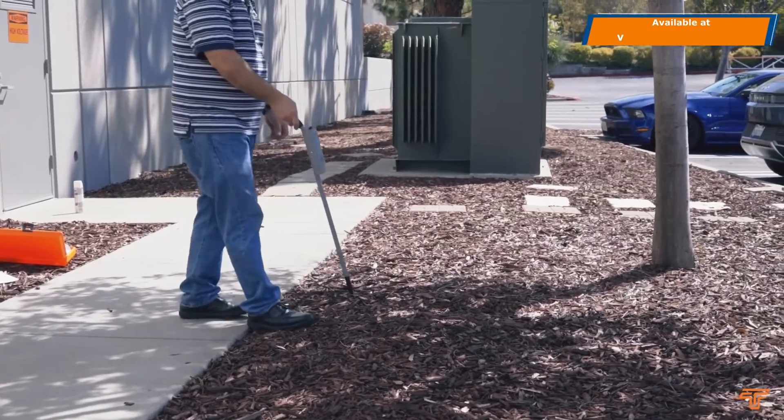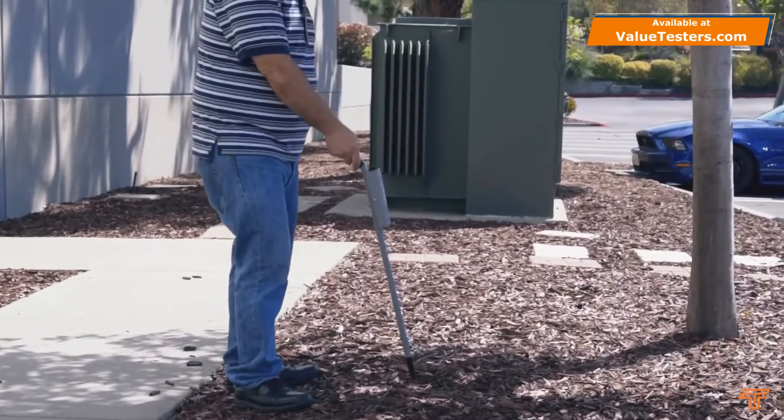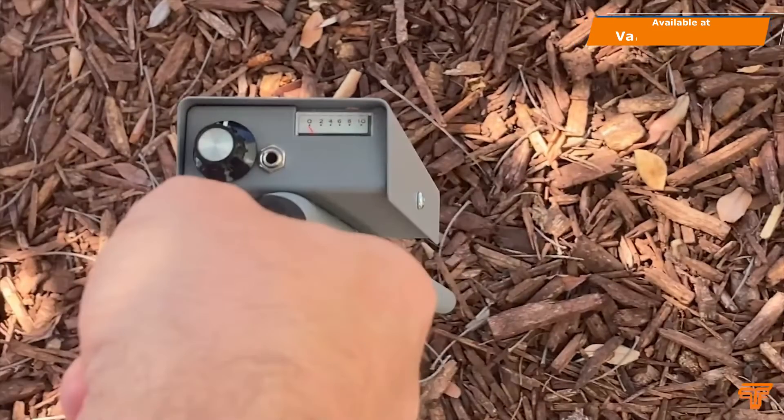The search coil of the 521A is relatively unique for a cable locator in that it is held vertically. When approaching the cable being located, the signal level will rise progressively until you are directly over the cable, where there will be a very distinct null.